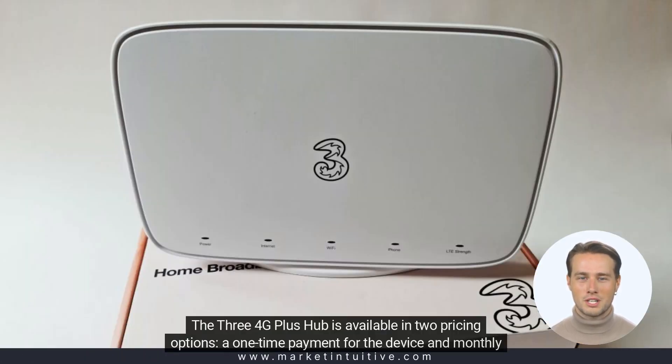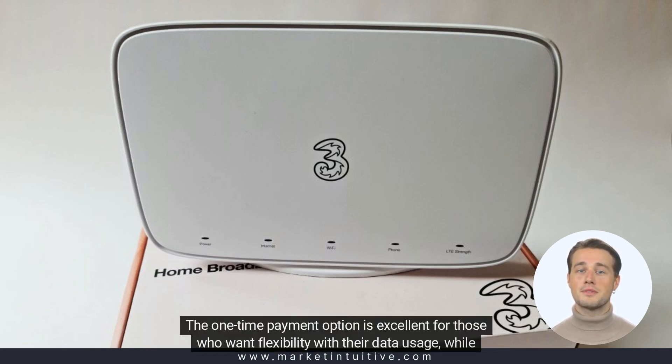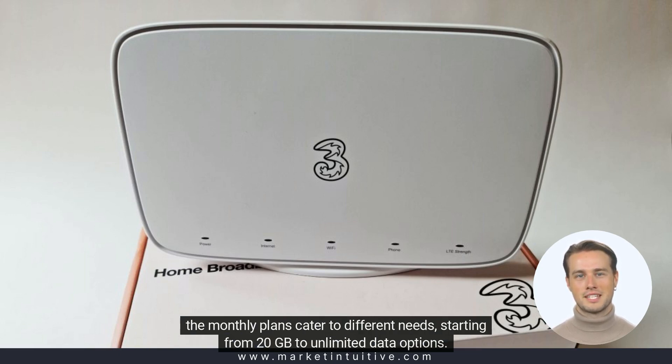The 3.4G Plus Hub is available in two pricing options: a one-time payment for the device and monthly plans with varying data allowances. The one-time payment option is excellent for those who want flexibility with their data usage, while the monthly plans cater to different needs, starting from 20 GB to unlimited data options.